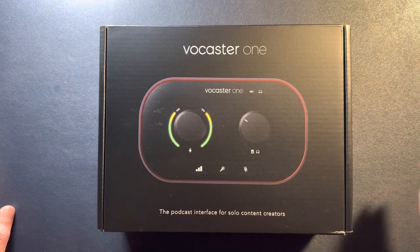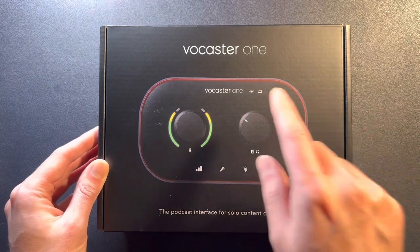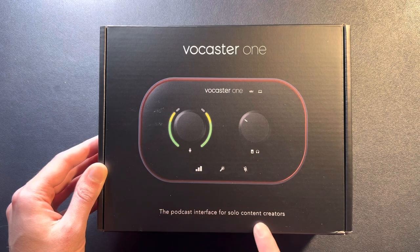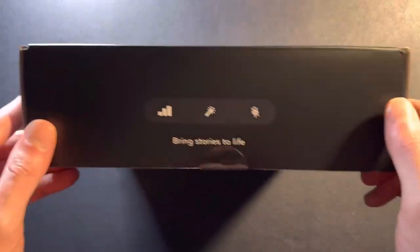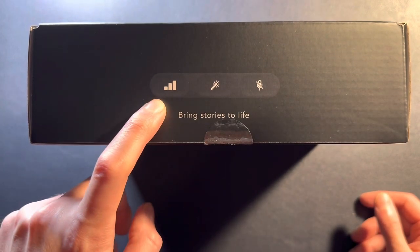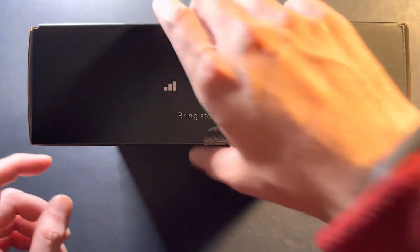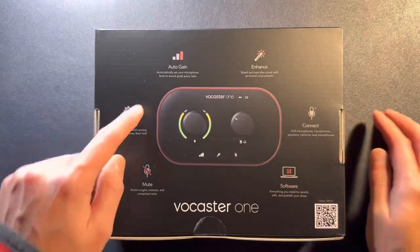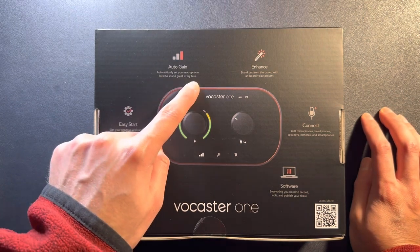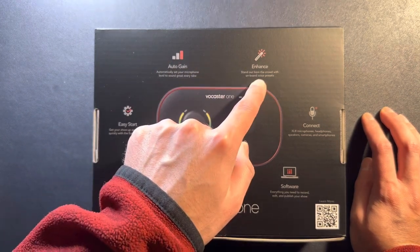A lot of gain-hungry microphones need a Fethead or a Cloudlifter. This one does not need that — this is plug-and-play. It has 48-volt phantom power for condenser microphones and 70 dB of gain. It has auto-leveling, so if you hit that button, you just talk for 10 seconds and it sets your levels, which is really cool. It doesn't work great from what I've heard, but I will test it out and let you guys know.